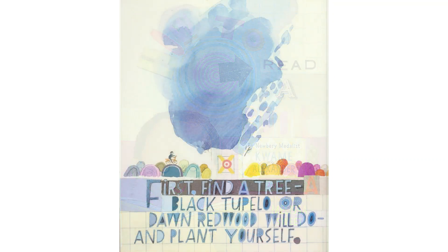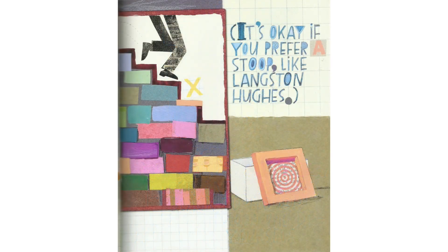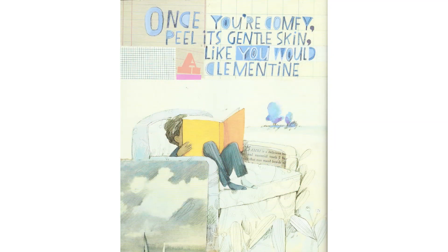First, find a tree — a black tupelo or dawn redwood will do — and plant yourself. It's okay if you prefer a stoop like Langston Hughes. Once you're comfy, peel its gentle skin like you would a clementine.